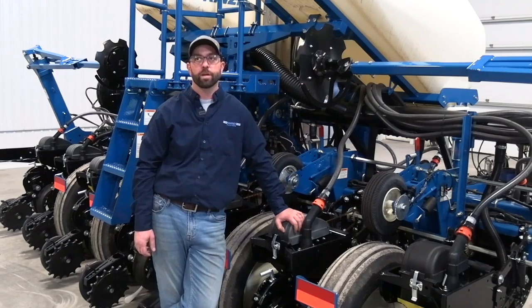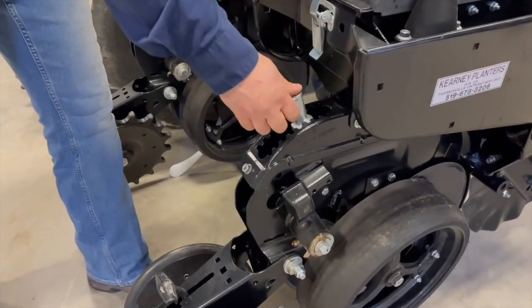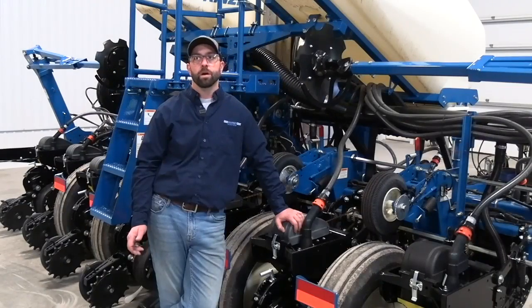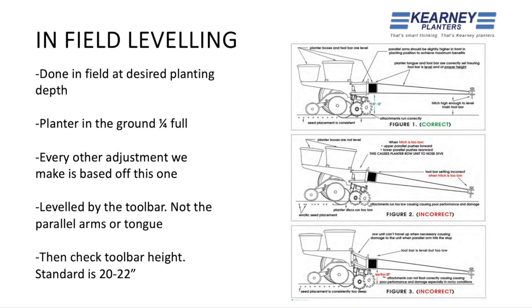The second thing on our furrow wish list is that we want all the rows at the depth we set them. We talked about block checking — parallel arm health would come into this. Most importantly, is the planter leveled? As a quick reminder, we want to do this in the field, at planting depth, planter quarter full. If we can't get the planter completely leveled, always be nose up — especially for guys in rocks.